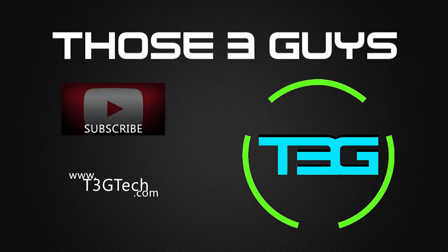Appreciate you guys for watching. If you have any questions, make sure you drop them down below. Otherwise, as always, I've been Cerebro for T3G. Signing off. Bye.